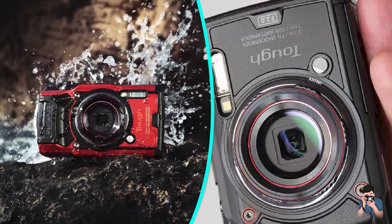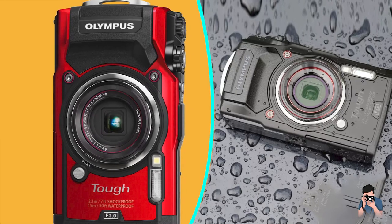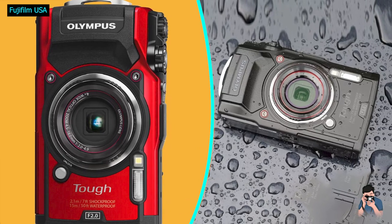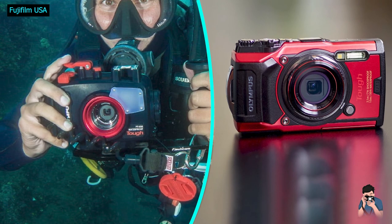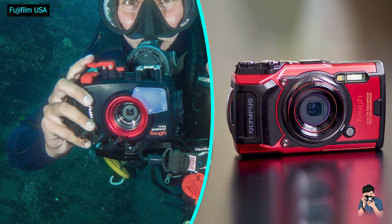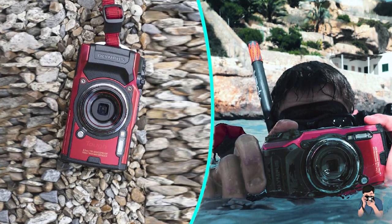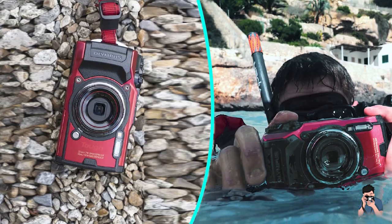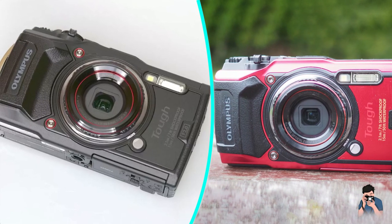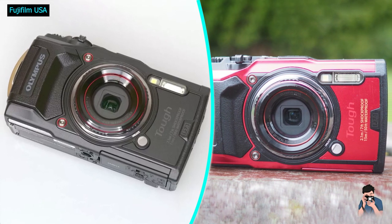The TG6 is a bit of an outlier in that Olympus continues to use a 12-megapixel sensor, rather than the 16- or 20-megapixel sensors found on its competitors. On a chip this small, the TG6's lower pixel count may help its performance at higher ISOs, but the much bigger benefit is its ability to go to f2.0 at its widest angle setting, letting in twice as much light as its closest rivals. For most purposes, a 12-megapixel sensor is more than enough.